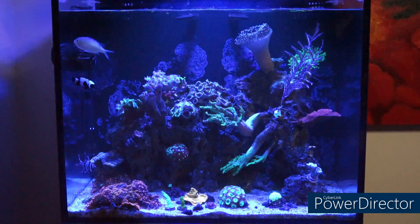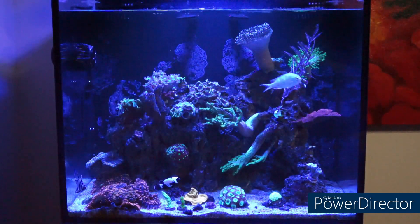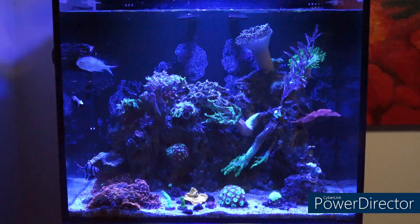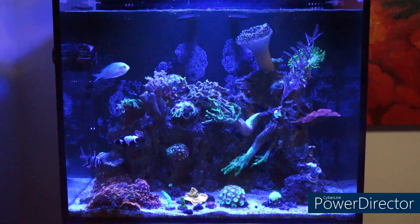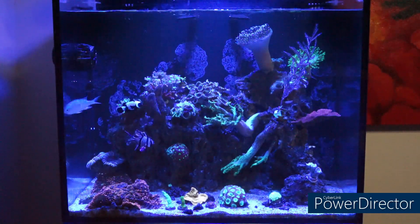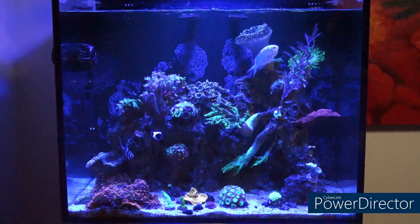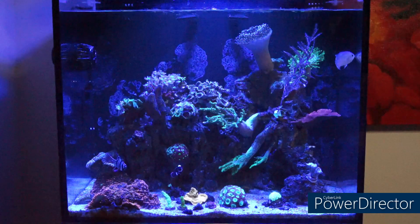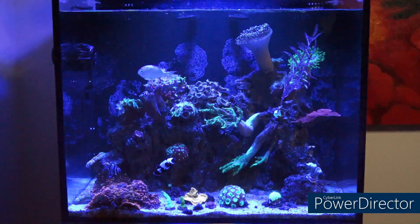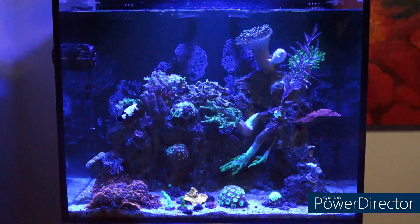You do have to acclimate them in a way, though. I'm going to get a close-up shot, but on the lower left-hand corner, there are two new SPS frags that I got from Worldwide Corals. The rule of thumb, by research — people that have followed me for many years know my nickname is Eddie the Researcher. I ask questions, research on Google, and draw on my own personal experience, which I've been doing for many, many years. What you should do when you get your new corals is put them on the substrate — or on the bare bottom if you're not using sand — for one or two weeks.